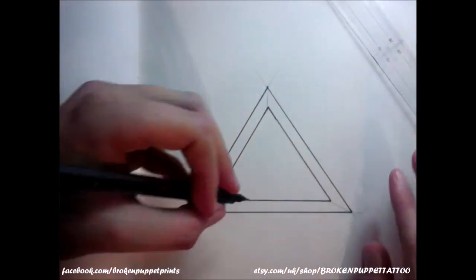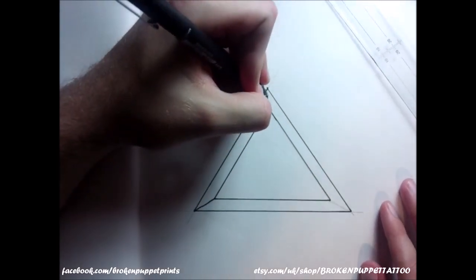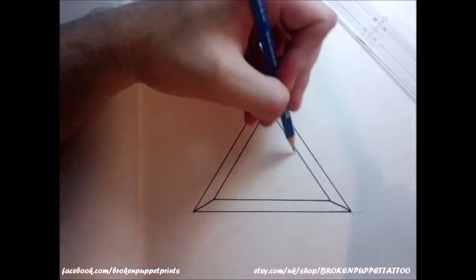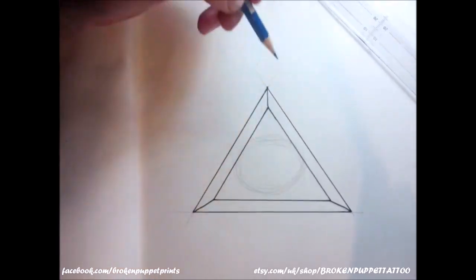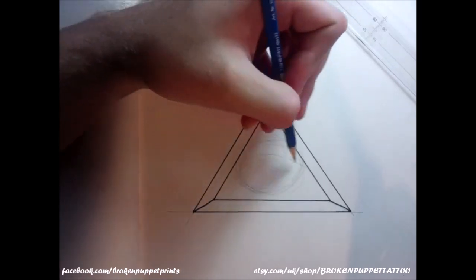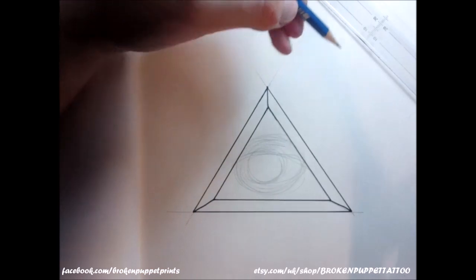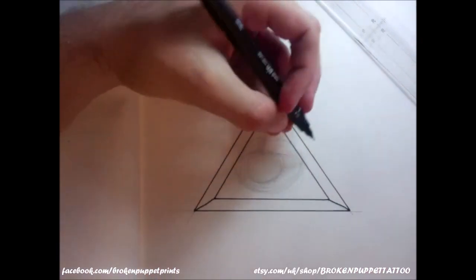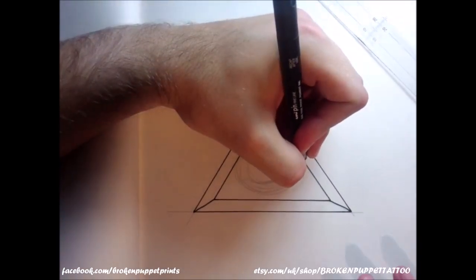Your basic triangle shape is done. Now for the eyeball, just do a rough oval shape that takes up the majority of the inside space. Inside that, bring in a curve and circle, and that gives you a rough idea of the shape of the eyeball. I'm going to have my eyeball coming from this corner, so I'm going to start here and bring this line up.